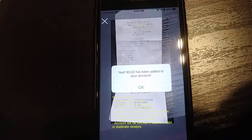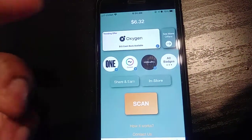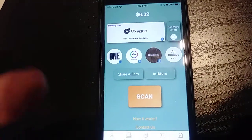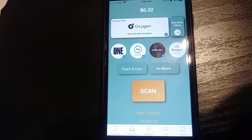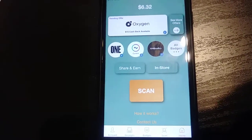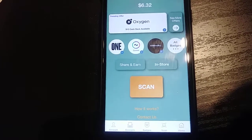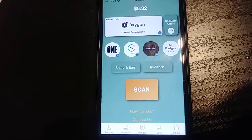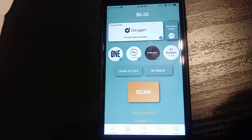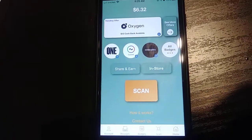Within three seconds they credited me — I got two cents for doing that. I know two cents isn't a lot, but it really varies. I think the highest I've ever gotten is like 18 cents and the lowest is like one cent. But think about it — these are receipts people throw away. You just scan them. You can take pictures of more than one receipt, you can go crazy with it. Whenever you have a receipt, just take a picture and you'll be surprised at how fast it adds up.